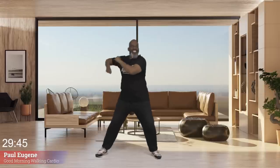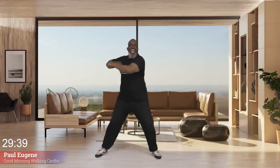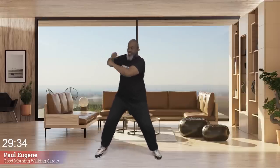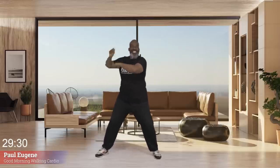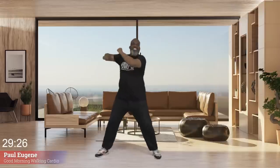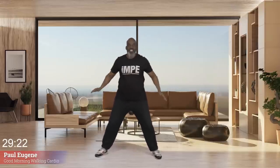Are you moving your body? Back and forth — we got this and I love it. Four more — four, three, two, last time. And march, march. How did you do? I love it.